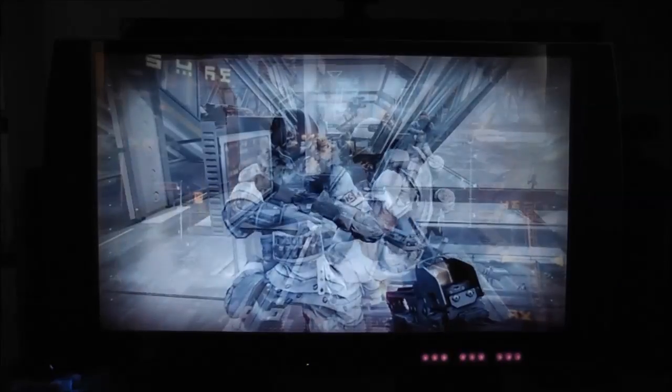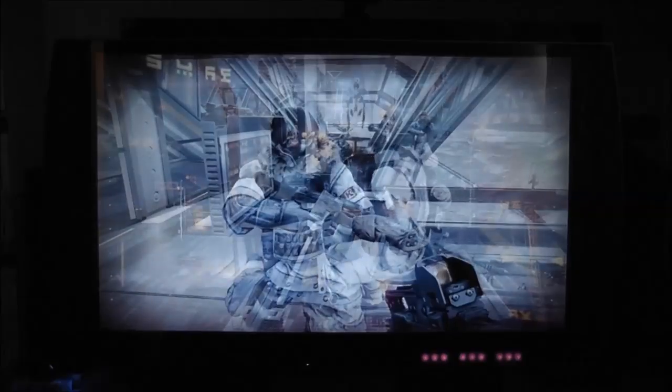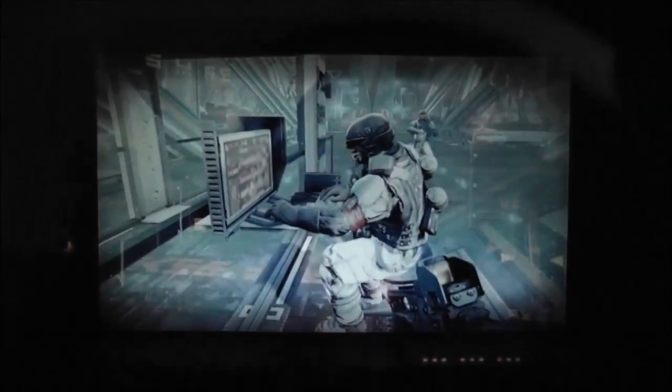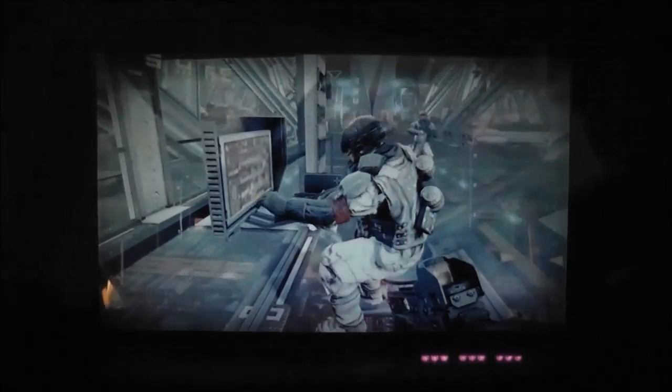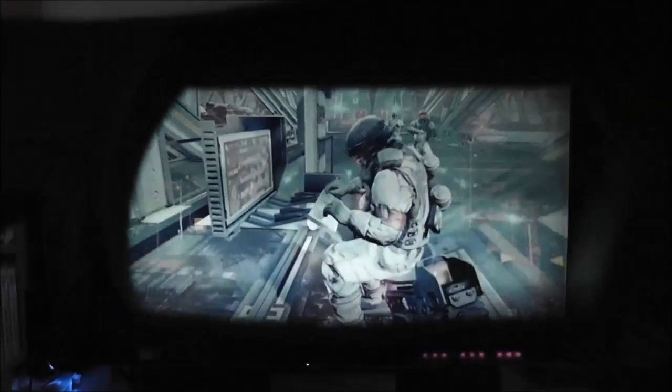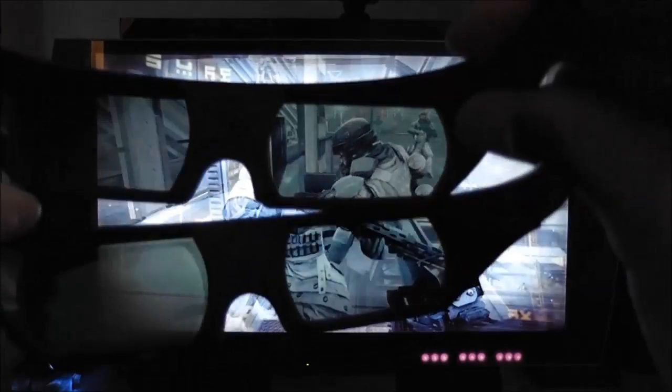I've got the camera pointed at the screen and I'm playing co-op Killzone 3. I've got two pairs of 3D glasses. Without wearing them, you get a strange blurry double image on screen. But if you hold up one pair — say this is player 1 — you only see one image. And if you hold up the second pair, this is what player 2 sees, which is a completely different image. Player 1 is looking at a guy typing at a computer, and player 2 is looking at a guy holding a gun.